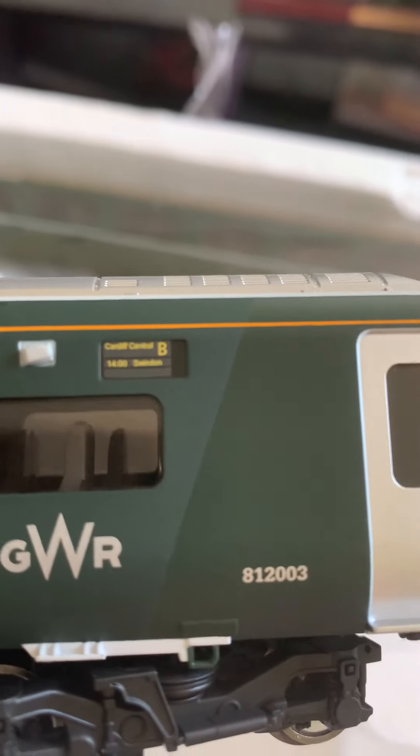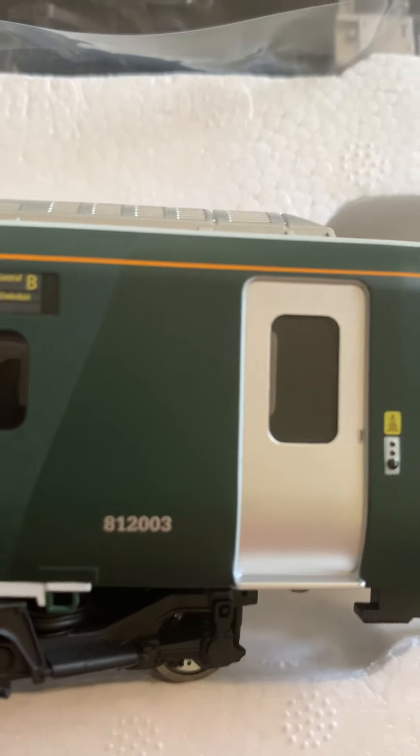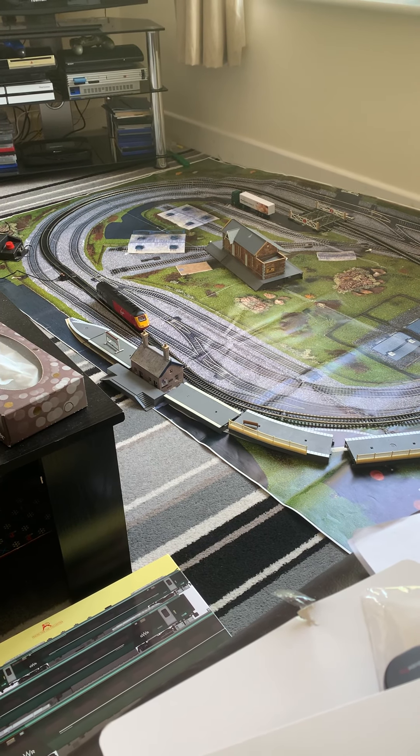Here it is — the Class 800 GWR. Cardiff to Swindon, Coach B, and the number is 812220030. They look quite sturdy. Trying to get the train onto the track is an absolute pain, but anyway with the layout I'm using straight rails and some curves, but I've got it a bit wonky so I need to make some alterations. I've got my power track there, but they look really good.